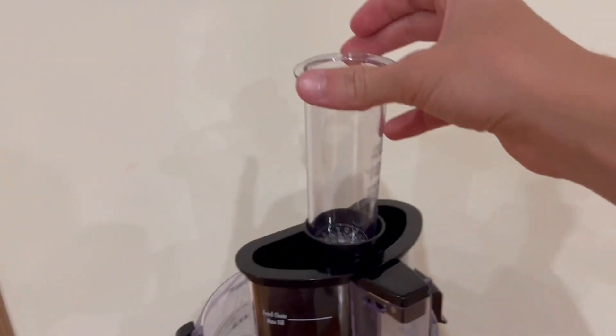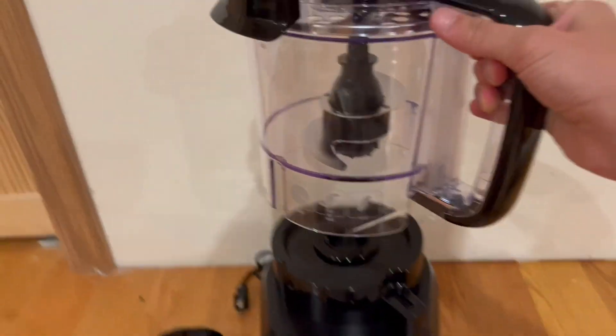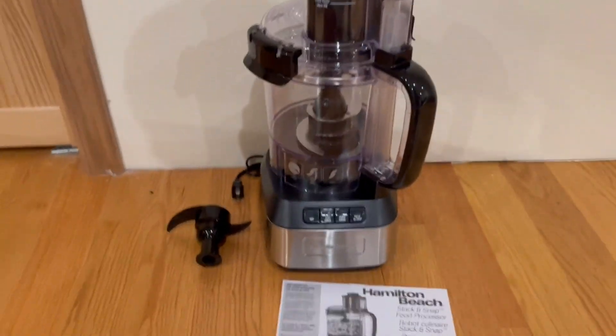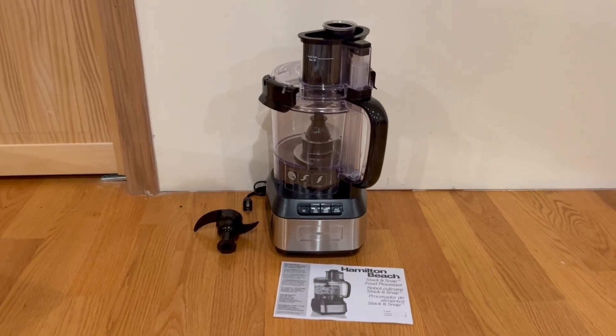Right here we have the presser, which you can take out. This inner piece also comes out — you can pick it up and it comes right out. Overall it's very simple and extremely straightforward. Thanks so much for watching today's review and I'll see you on the next one.